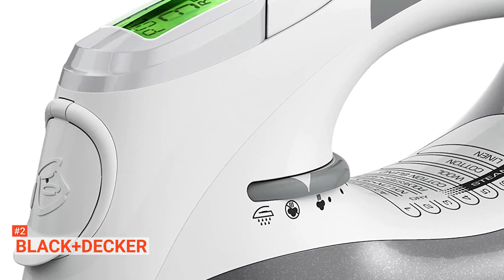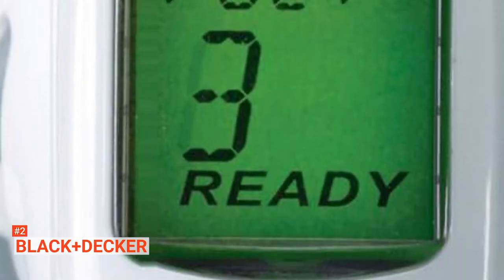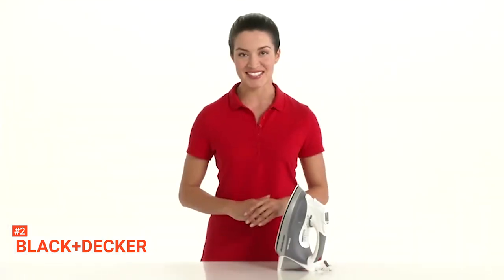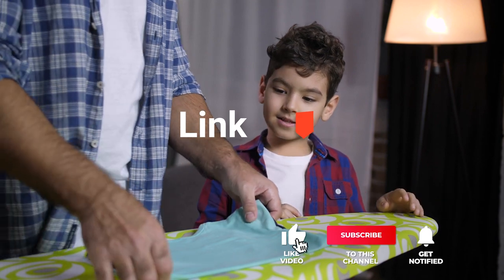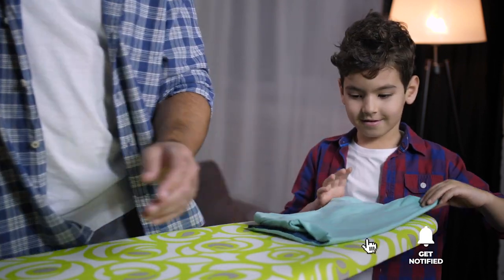Buying a cheap smart iron can be tricky because they may have low quality. That's not the case with the Black & Decker Digital Advantage Professional Steam Iron — this one guarantees you high performance at a reasonable price. Before we reveal number one, be sure to check out the description below for the newest deals on each of these items, and subscribe if you want to stay up to date on the best products on the market.